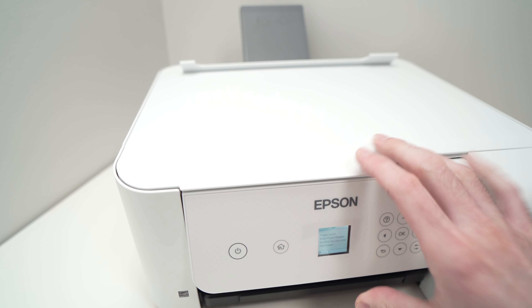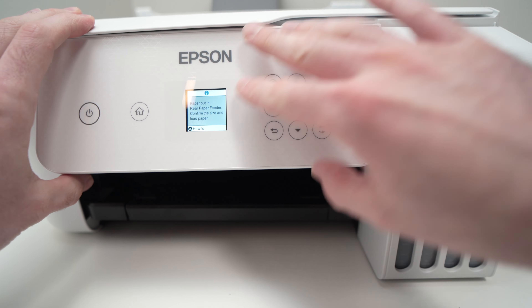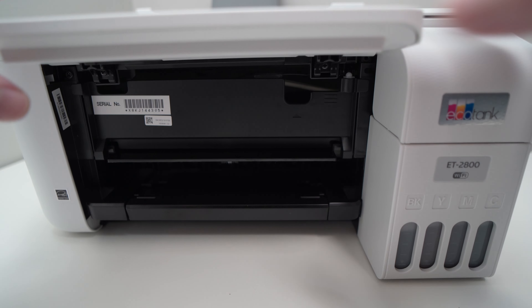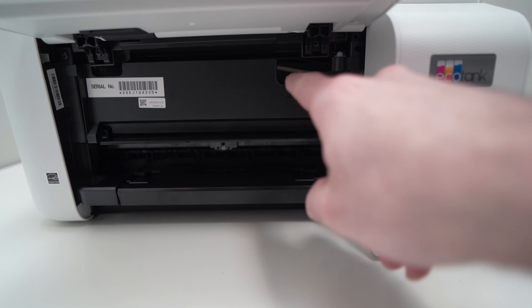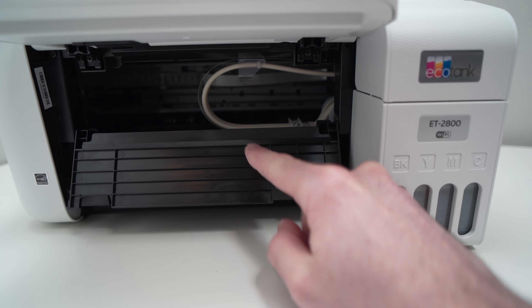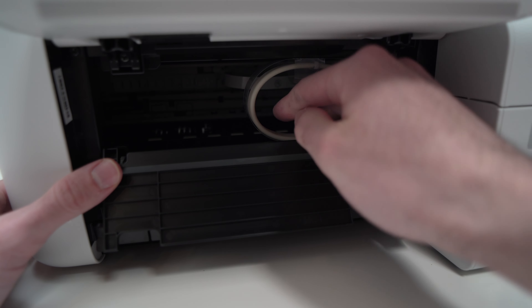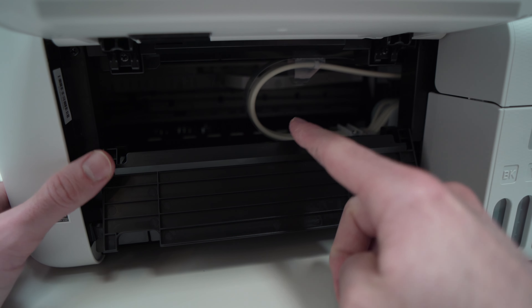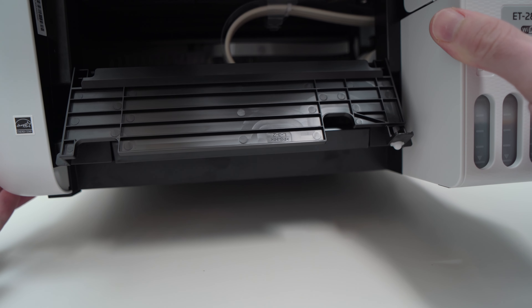There are multiple ways to fix this. Let's check in the front first. What we'll do is take this panel with the controls and put it in the most up position like this. Then stick your finger in this hole and pull down this door. This will give you better access to what's inside. Take a look and if you see any paper, just reach in with your hand and take it out. My paper jam is not here, so obviously I won't see anything wrong.